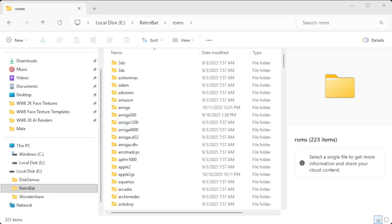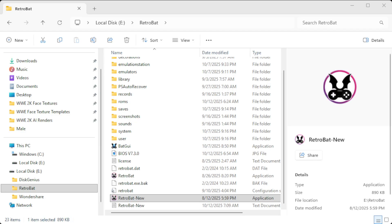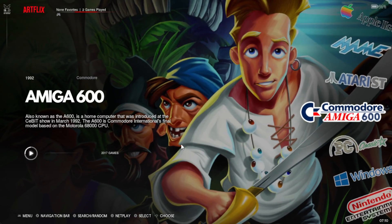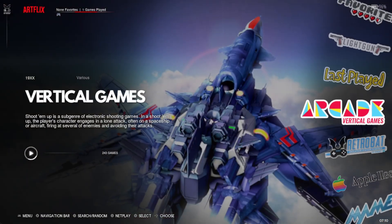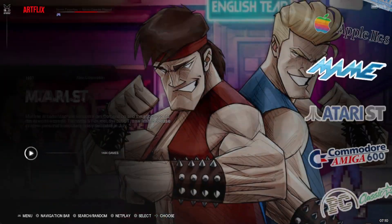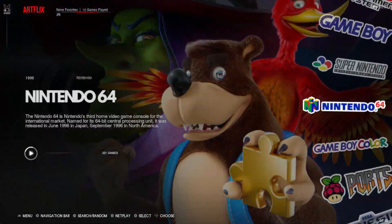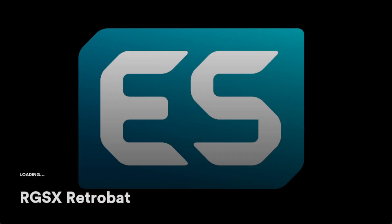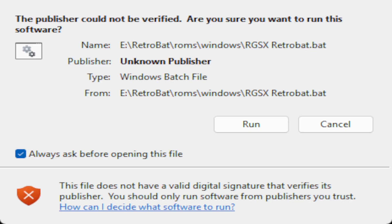We're going to go back to Retrobat. So you are now looking at Retrobat — or in this case, Emulation Station. Retrobat is the way it runs. You're going to go to Windows. If you're running it on Windows, you go to Windows; if you're running it on Mac, you'll see it for Mac. So we'll go to Windows and hit RGSX Retrobat. It will take a minute to load. Now, every time you run it, you're going to get prompted to run it as an admin because that's what you need to be doing. You'll see a security warning — if you're on Windows, you'll see this. Hit Run.